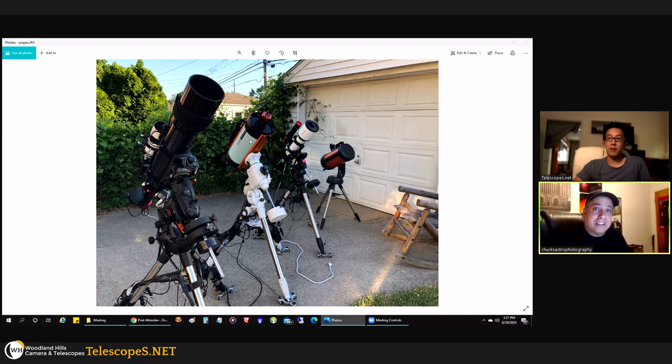For planetary I use the ASI 224 MC color camera. There's one camera I still have in mind — the ASI 533. It's a color camera and I'd like to attach it to the Rasa to capture the Andromeda Galaxy. I can't see myself cycling through LRGB filters manually for that — I really need a color camera.